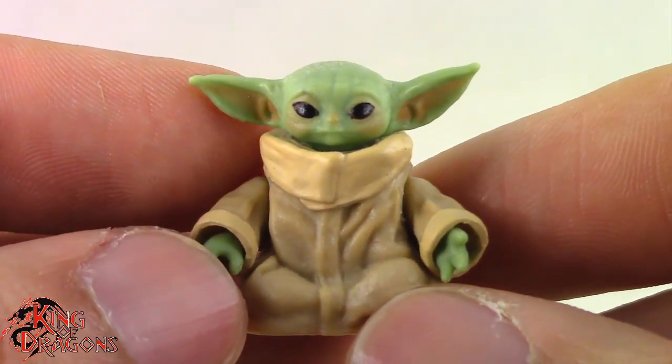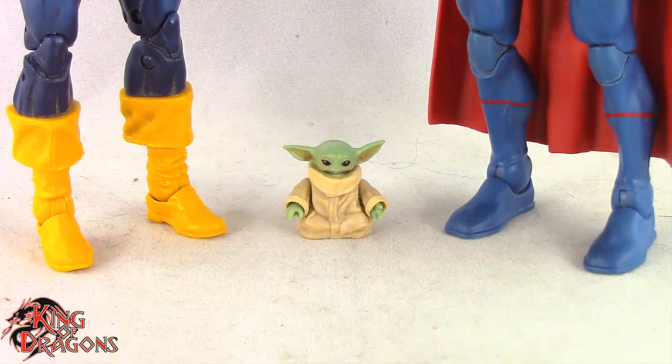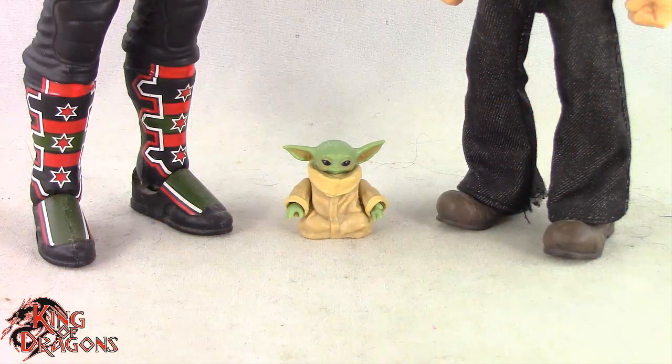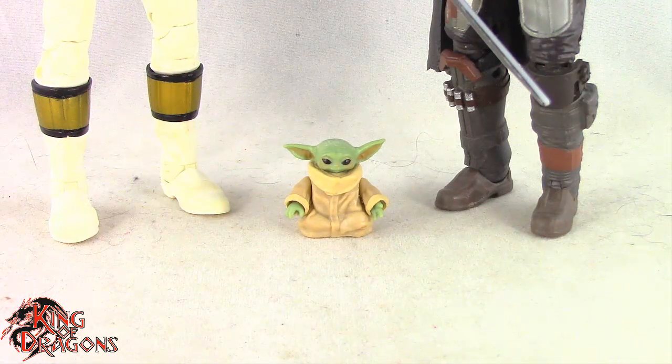Let's actually get Grogu compared to other figures you may have in your collection. Here we have Grogu posed next to a Marvel Legends Cyclops and a DC Multiverse Superman. Here we have Grogu posed next to a WWE Elite scale figure and a McFarlane 1/12th collector Popeye the Sailor Man. Here we have Grogu posed next to a Lightning Collection White Ranger and a Star Wars Black Series Mandalorian.